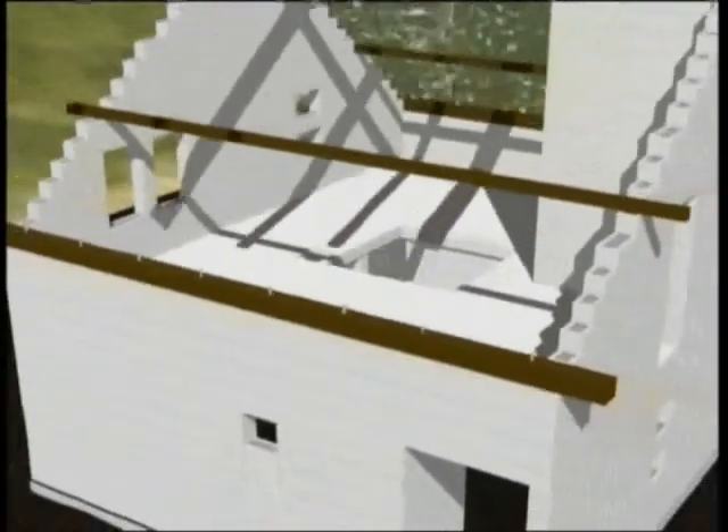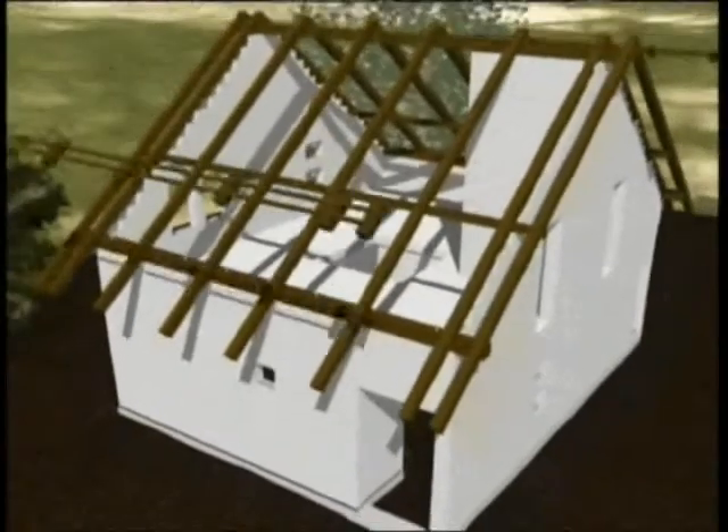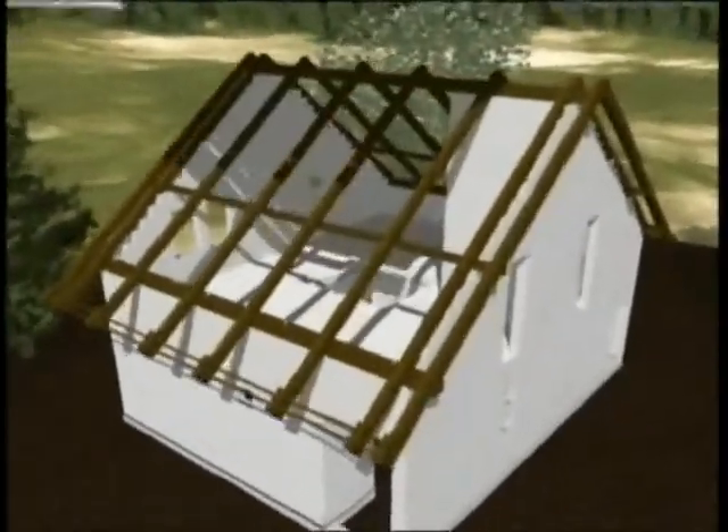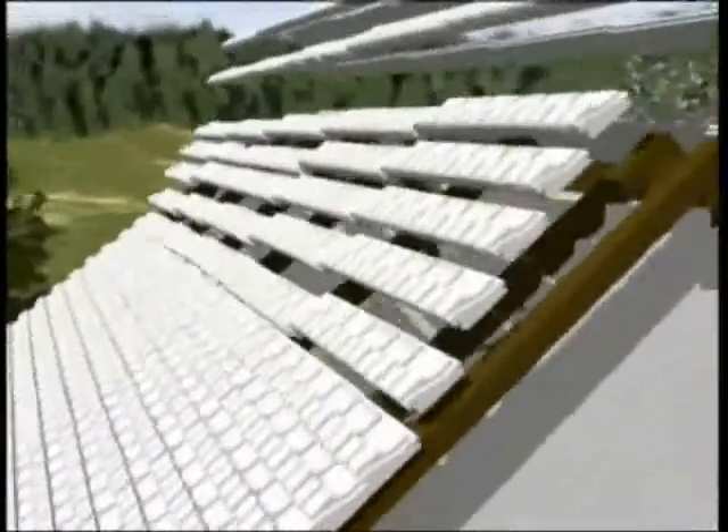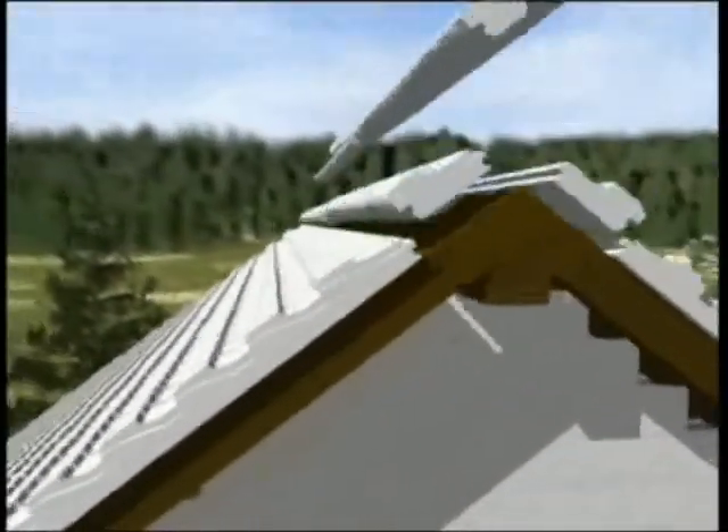The construction of the roof starts by placing the wooden carpentry frame. The roof element is designed to provide builders with a 3-in-1 construction phase. The polystyrene roof element with an average thickness of 14 cm provides flawless heat insulation.